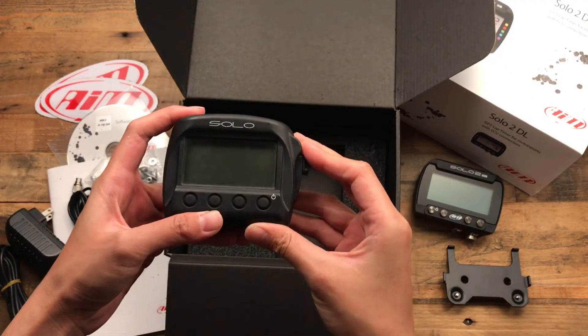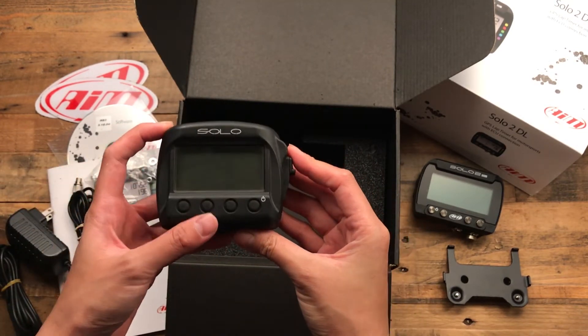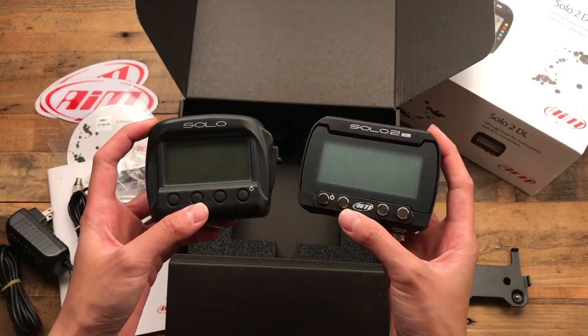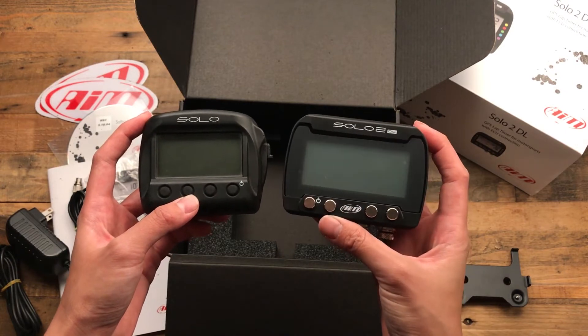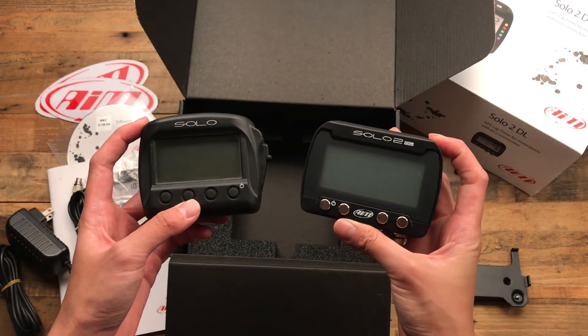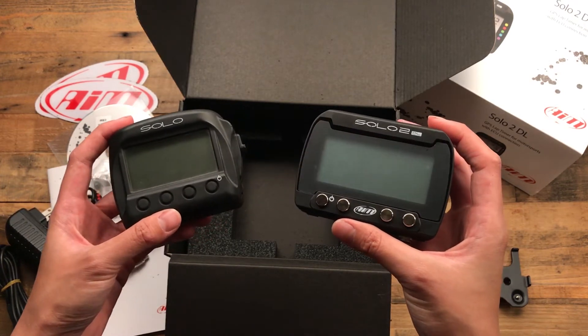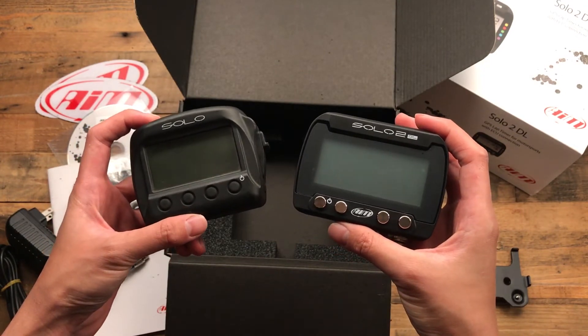So this is the original Solo — the non-DL version that I got a couple of years ago. And this is a Solo 2 DL. The Solo 2 has been out for a little while now. This is the DL version that has ECU connection, so you get a little bit more information from the ECU — water temps, oil temps, things like that — through the OBD2 ports.